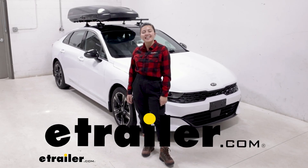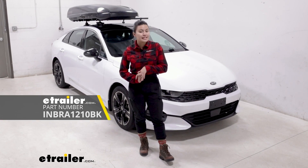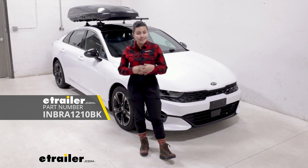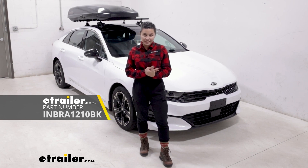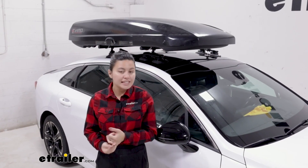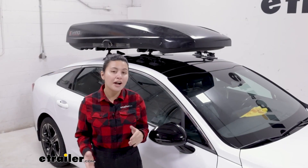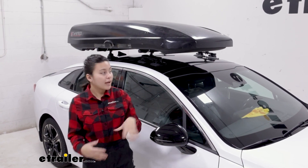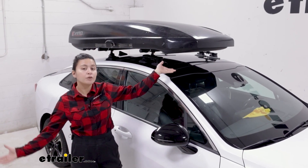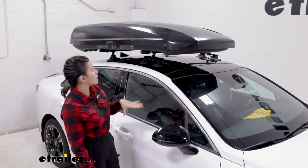Hi everyone, it's Evangeline here at eTrailer and today we'll be taking a look at the InnoShadow 16 rooftop cargo box and how it fits the 2021 Kia K5. If you want to carry around some skis, some snowboards, or you need some extra cargo space but you don't want to put it inside your car, some people like to put it on their roof. A rooftop cargo box like this can come in handy if you want to protect that cargo from the outside elements.